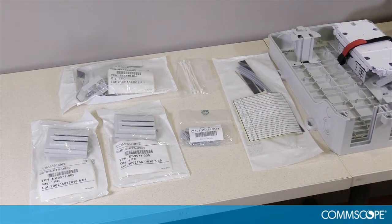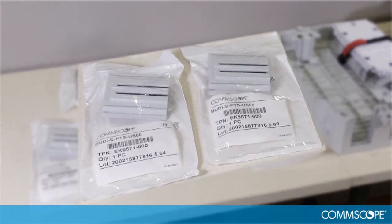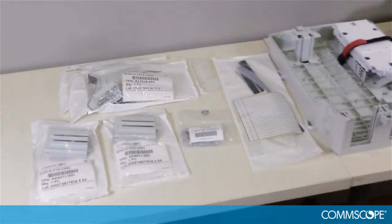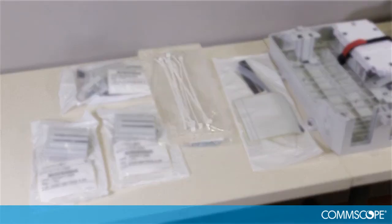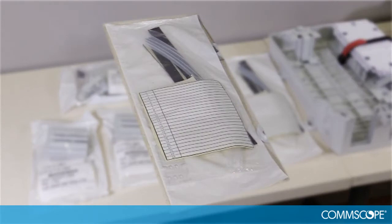Open the box and remove all the components that ship with the box. The components will include two cable entry plates with slit foam inserts, feeder cable attachment hardware, wall mount kit, high wraps, and transport tubing and felt foam tape kit.